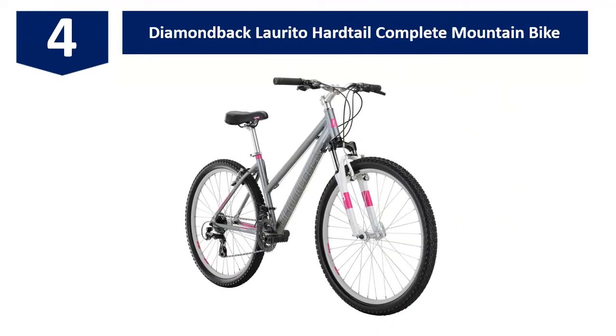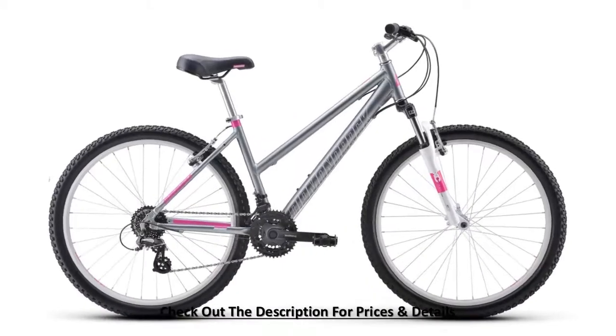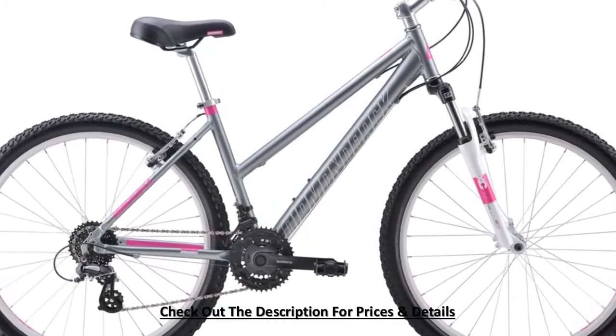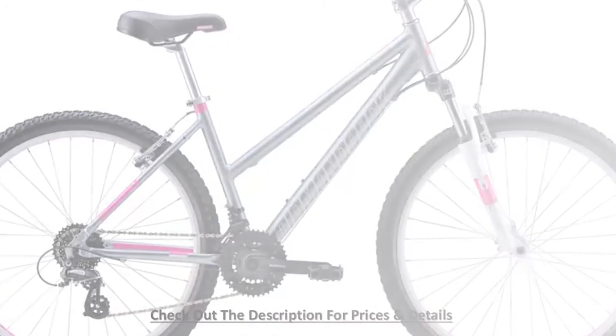At number four: the Diamondback Larito hardtail complete mountain bike. Roaming around the city and getting out on the weekends for some fresh air has never been so easy. The Larito is designed with a step-through aluminum frame so you can get on and off the bike easily. The frame is made with heat-treated aluminum for hassle-free durability.